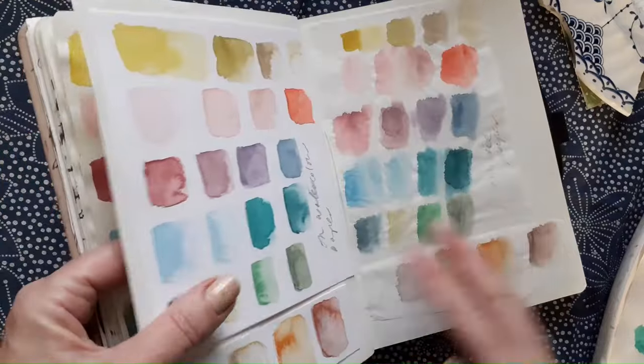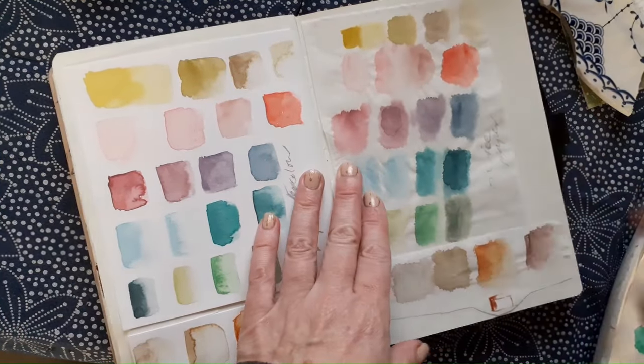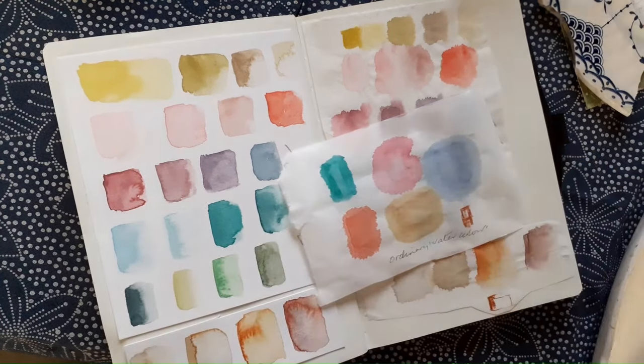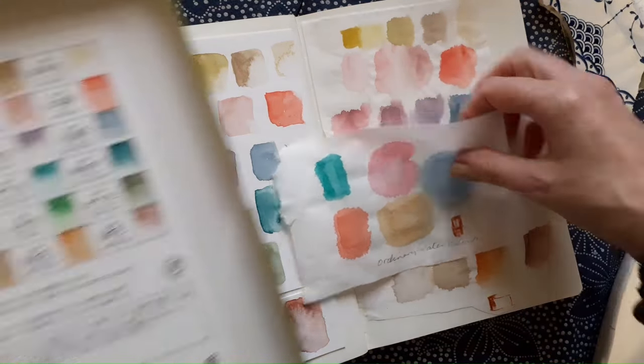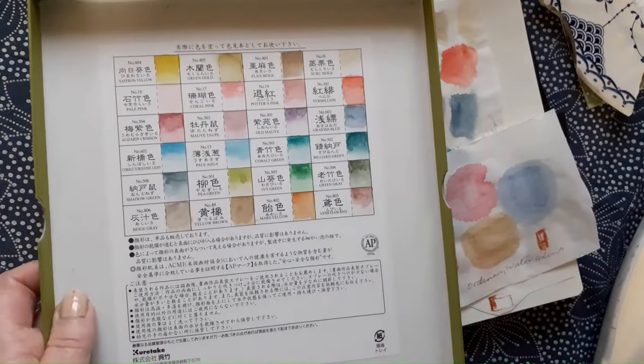I have all my swatching done now on different papers and you can see it looks much different on rice paper than the other paper. It's much softer and I have even filled in a comparison with ordinary watercolours on rice paper. It is not a huge difference.